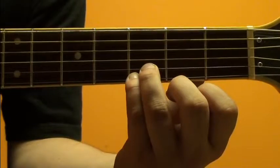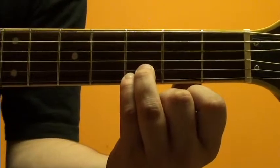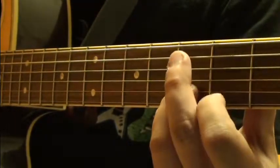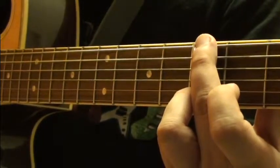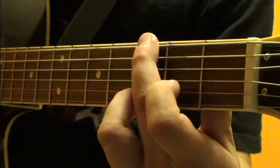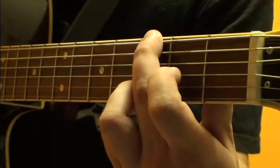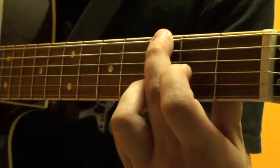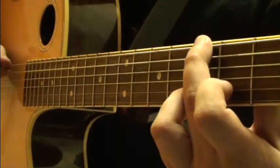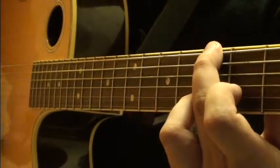The third string is open and the fourth string is open — sounds pretty good. What I'll do is on the fifth string I block it with my middle finger, just the flesh of it, because I'm putting the tip of my finger pushing down on the third fret still. Now we're on the sixth string, and that fifth string is blocked, and that's very important.